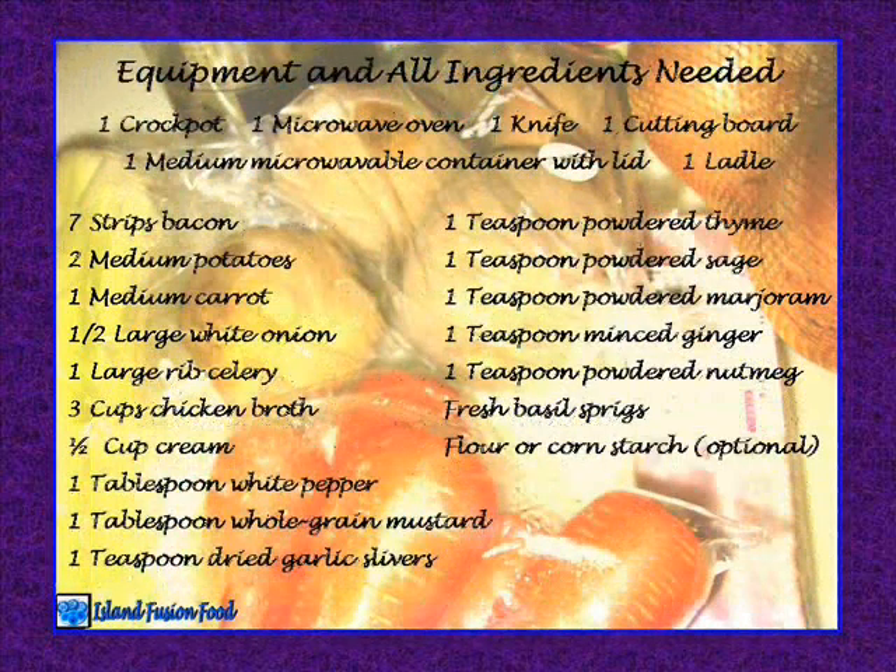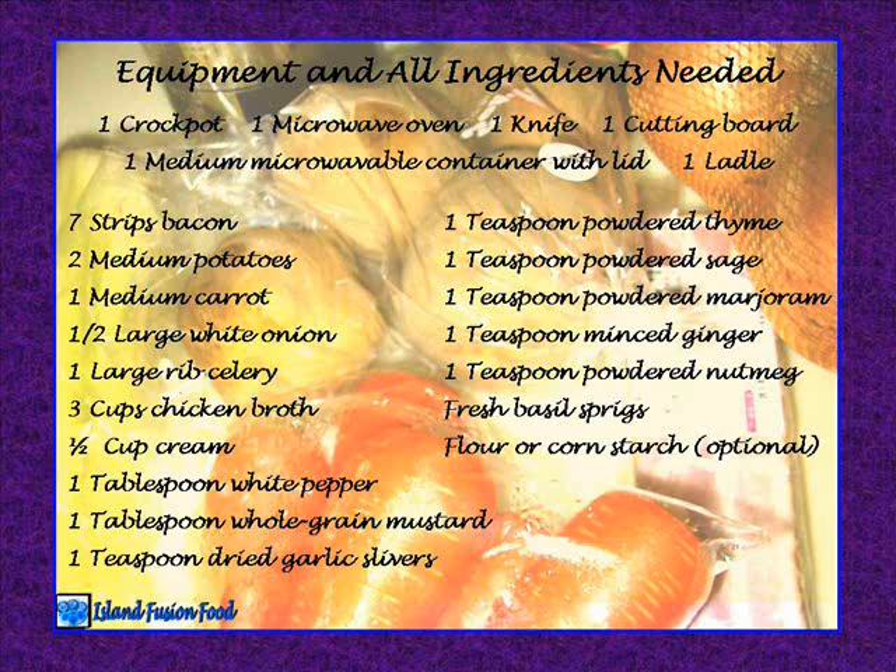Equipment and all ingredients needed: 1 crock-pot, 1 microwave oven, 1 knife, 1 cutting board, 1 medium microwavable container with lid, 1 ladle. Ingredients: 7 strips bacon, 2 medium potatoes, 1 medium carrot, half a large white onion, 1 large rib celery, 3 cups chicken broth, half cup cream, 1 tablespoon white pepper, 1 tablespoon whole grain mustard, 1 teaspoon dried garlic slivers, 1 teaspoon powdered thyme, 1 teaspoon powdered sage, 1 teaspoon powdered marjoram, 1 teaspoon minced ginger, 1 teaspoon powdered nutmeg, fresh basil sprigs, flour or cornstarch optional.